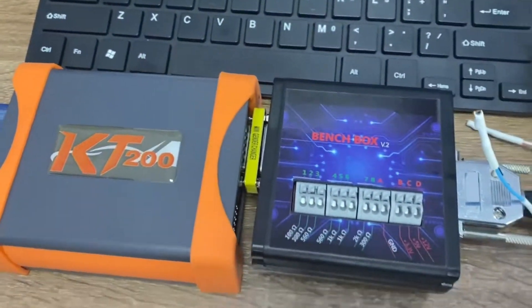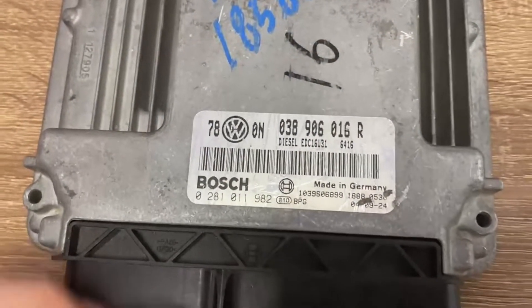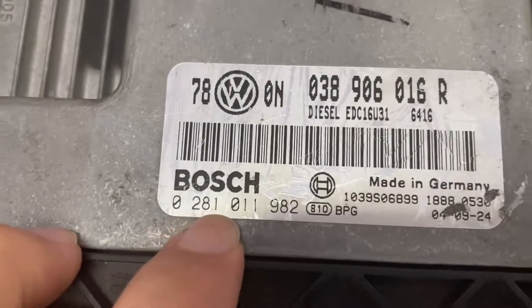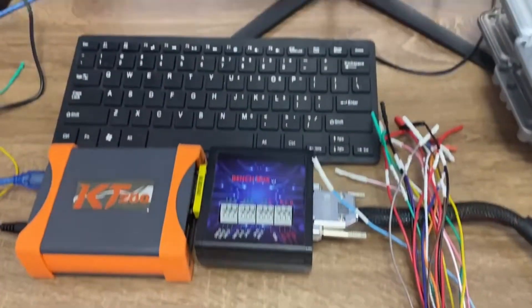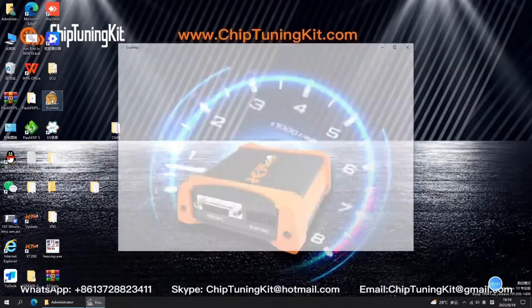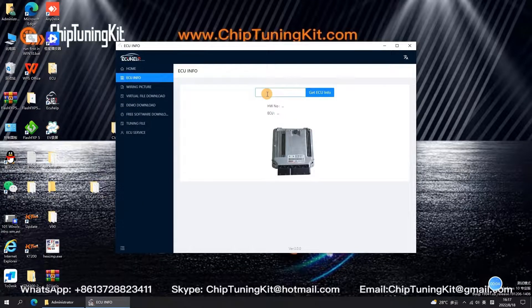It will also show you how to get ECU information with our included software ECU Help. If you only have the HW number on your ECU, you can get your ECU information through ECU Help. We will show you the whole process. Open your ECU Help software, click ECU Info, enter the HW number, and click Get ECU Info to get ECU information.